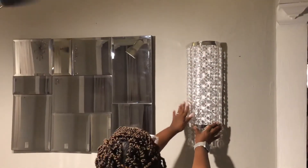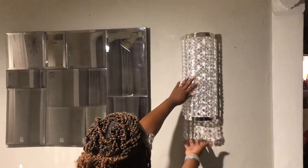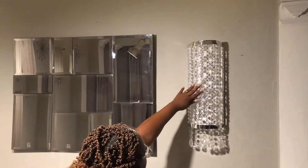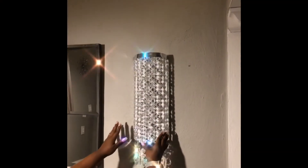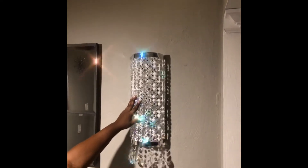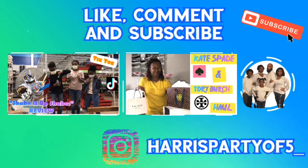So these wall sconces turned out to be so gorgeous. I actually made this set for my mom, but putting them up against the wall in my dining room it just goes with everything. So I'm definitely going to have to go back and make me a pair now.